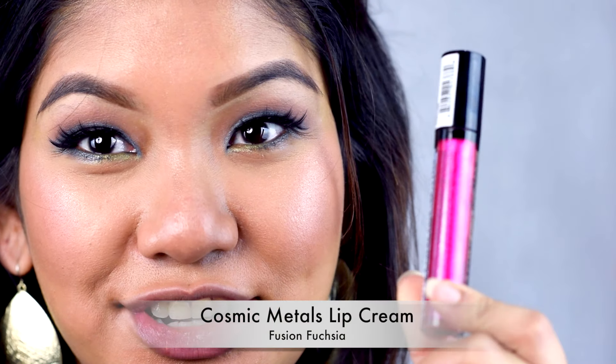The next shade we have here is called Fusion Fusure, and it's a bright neon pink. I wasn't sure about this color, but when I put it on I absolutely loved it. It's a pearlized pink — not too neon, so it's pretty much wearable. Yep, this is the one in Fusion Fusure.